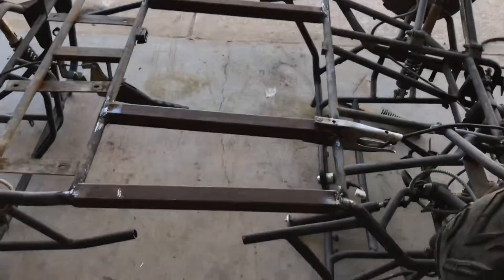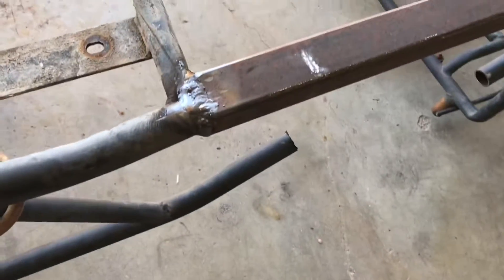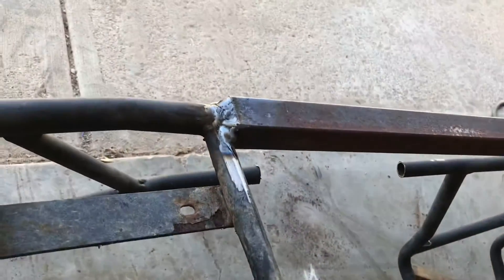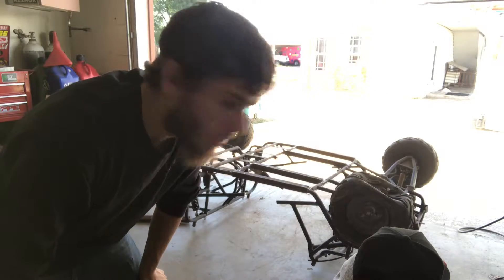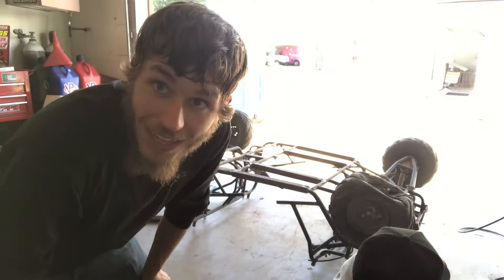Alright, I've got the pieces all welded in completely now. They're not the prettiest looking welds — I had a giant hole that I had to fill pretty much — but it's definitely strong. It'll hold up for sure, they're just not the prettiest. I'm gonna flip this thing back over and think about what I'm gonna do next.